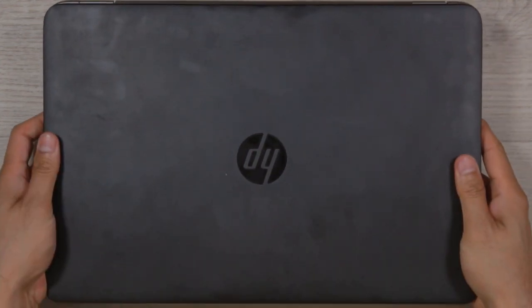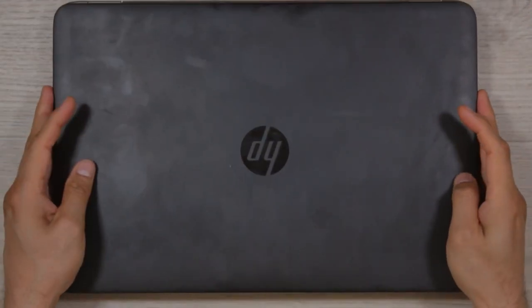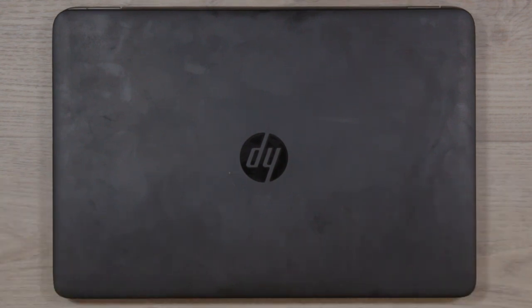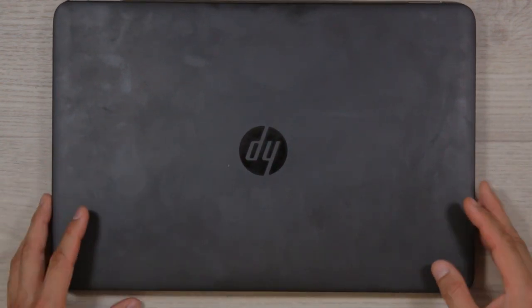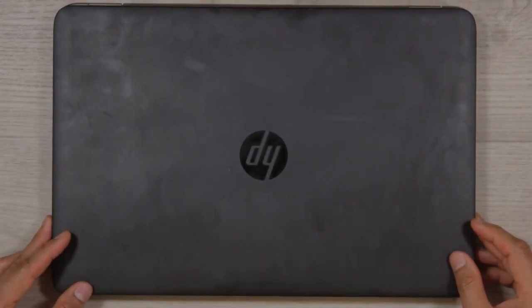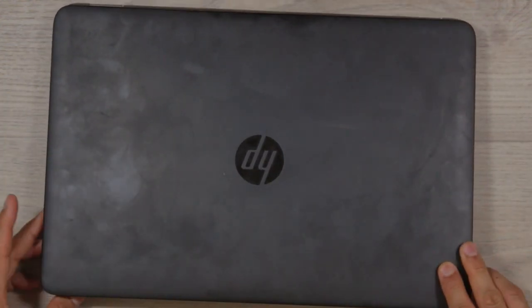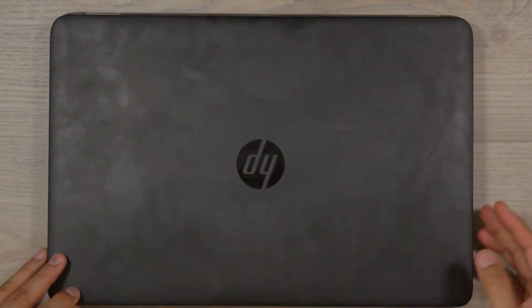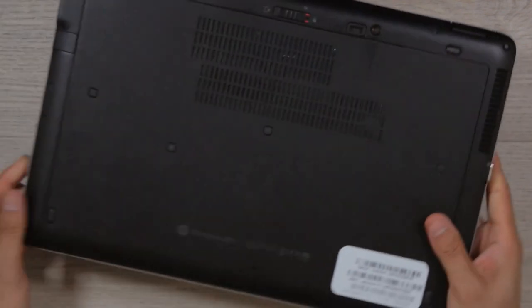Step 4: time for the physical inspection. First, lift the laptop and give it a little shake. Listen for any loose debris like screws or tiny broken parts. It's not always indicative of a problem — sometimes someone opens the laptop, changes a drive, and leaves a small screw behind. But it could also mean the laptop was dropped or improperly dismantled, which may indicate issues.